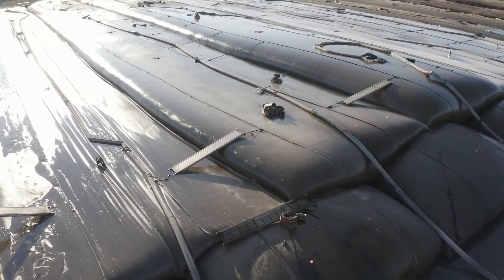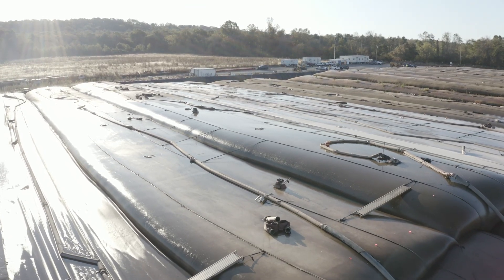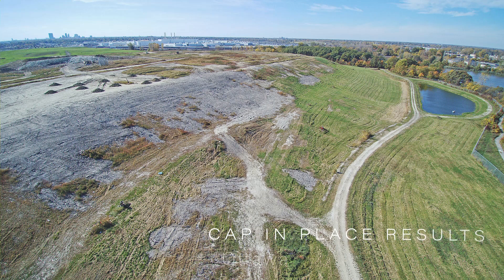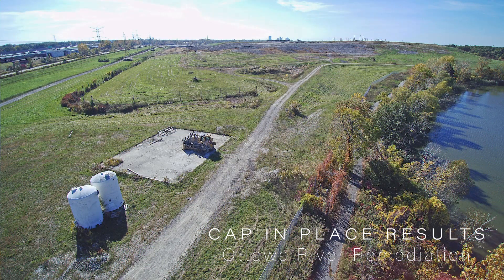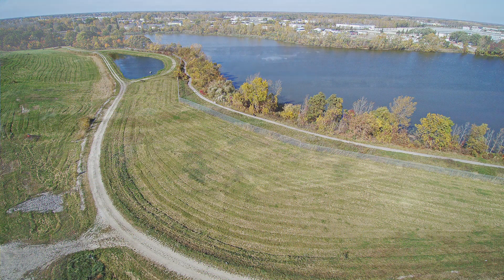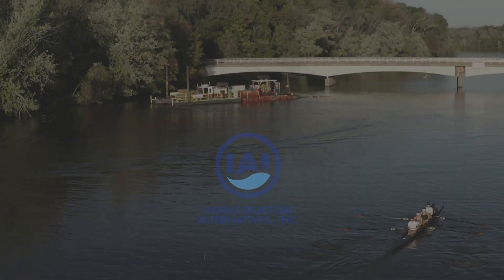We can also help you develop the dewatering pad as a final disposal location. Sediment will stay inside the geotextile tubes, which then become the final resting place as a confined landfill. For more information, please visit jfbrennan.com.